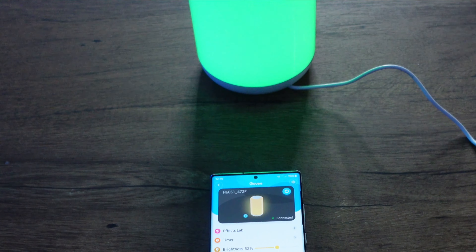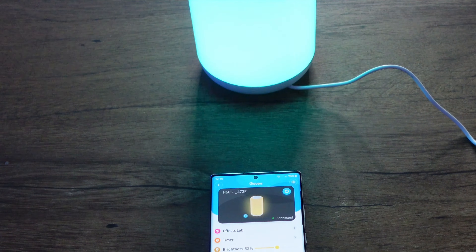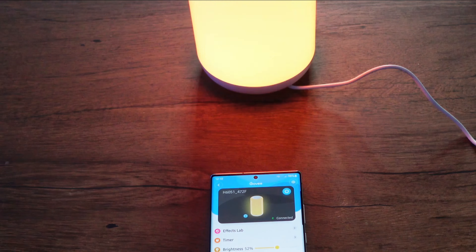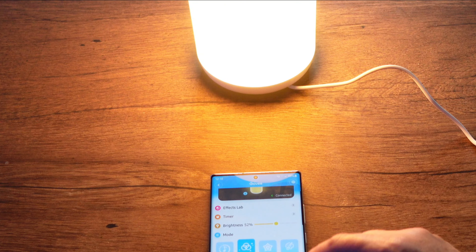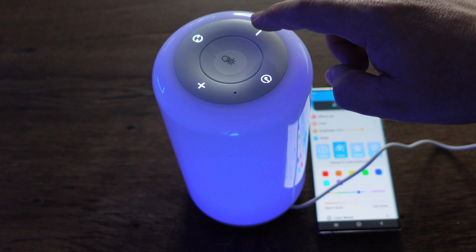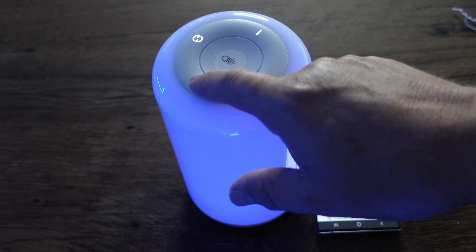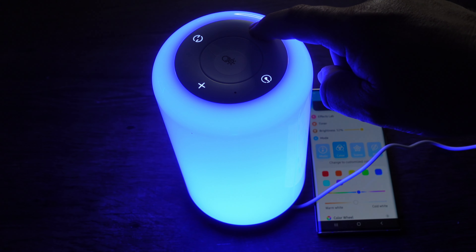We're in the app now. Let's go to music mode and — wow, how cool is that! It's flashing to the music, and it's actually changing color while it's flashing too.